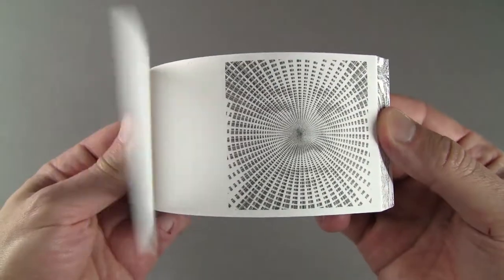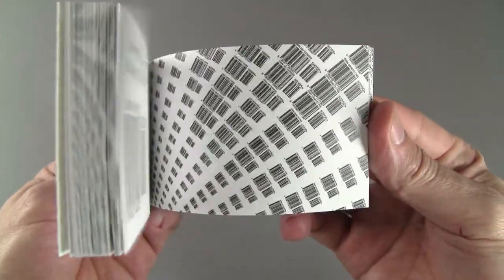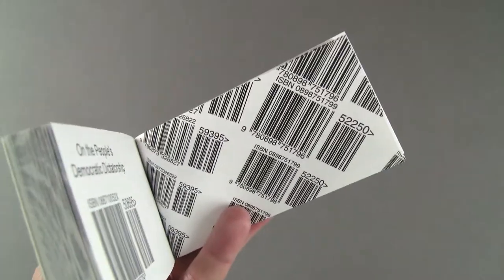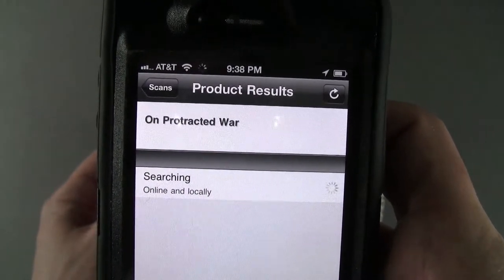This is my barcode Mao Zedong Flipbook, made entirely of ISBN barcodes from books written by the communist leader of China. I created the original 8x8 foot digital mosaic on a computer using Photoshop. The barcodes can be scanned with a smartphone and it will show more information about the product.